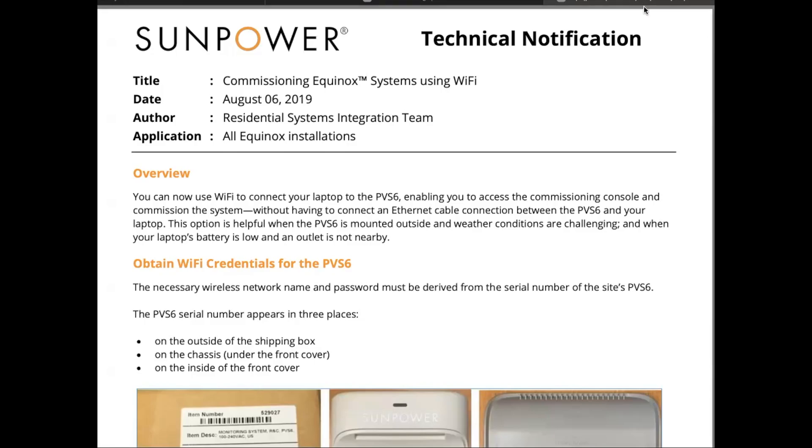Hi, this is John again with Shuber Technologies. I just wanted to follow up from my last video to show what I had to do to reset the router in my new KB Homes house. KB Homes comes with SunPower, and whenever you change your Wi-Fi to a new router, the credentials are going to change. You can create a new router config where it matches the old one.